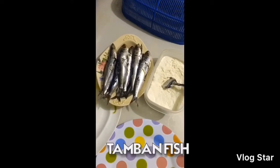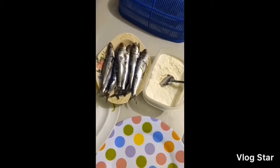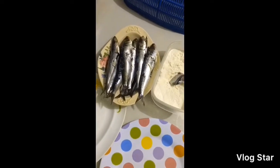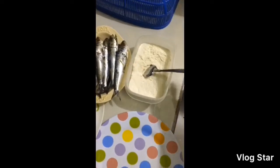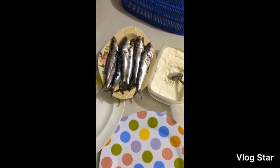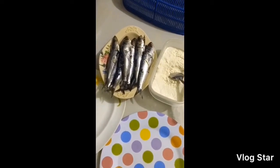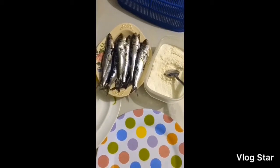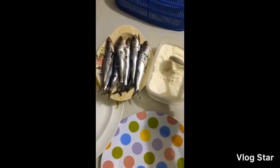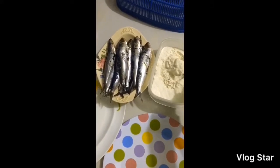Hi guys! Welcome back to Mars Life Channel! And for today guys, as you can see, meron akong maliit na isda na tamban. And ito ay flour. So guys, paano ako magluto ng isda na hindi natalsik yung mantika? So ito guys, I'm going to share kung paano ko siya gawin.